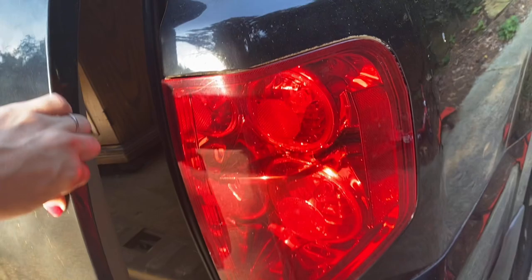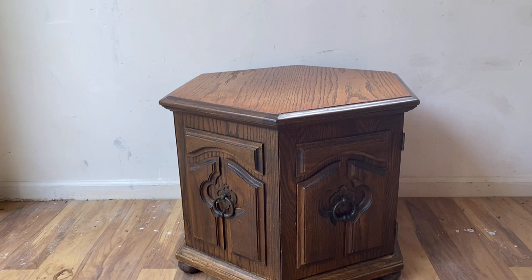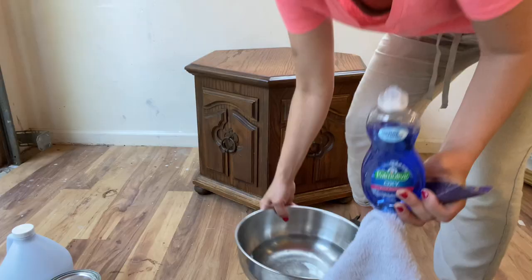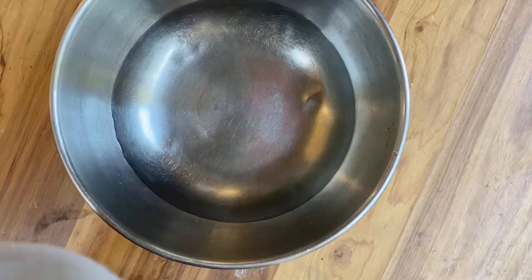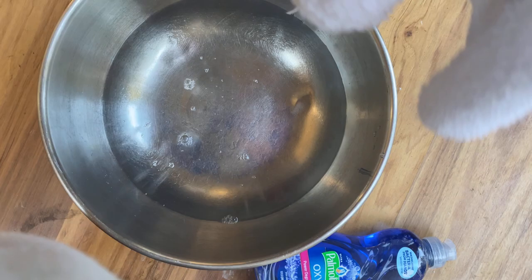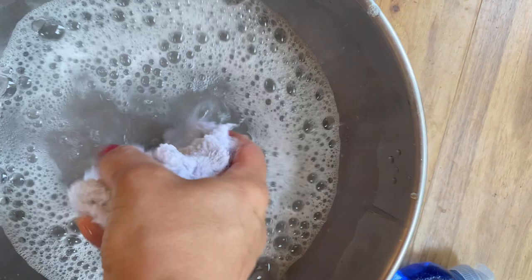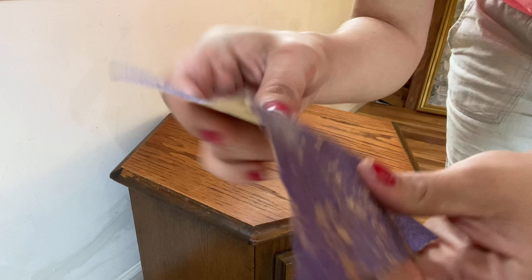I got this 70s style little side table for free from my friend. If you've been refinishing furniture for a while, you know that your friends will give you free stuff all the time if you start posting on social media that you refinish furniture. I found this cleaner at the dollar store — it's Palmolive Oxy cleaner, and it is the best degreasing stuff I have ever used. It will get your surface squeaky clean. You do need to rinse it with water afterwards, just wipe the whole thing down again to remove any soap left behind.